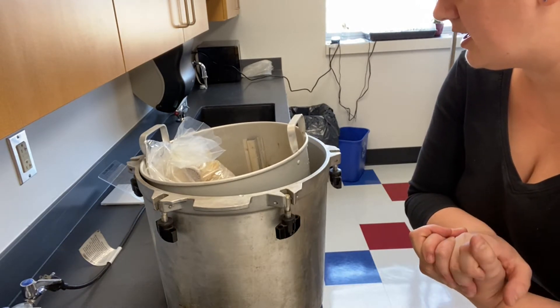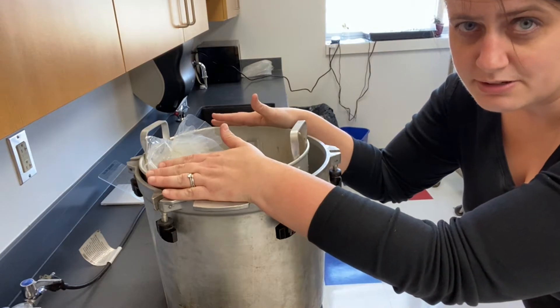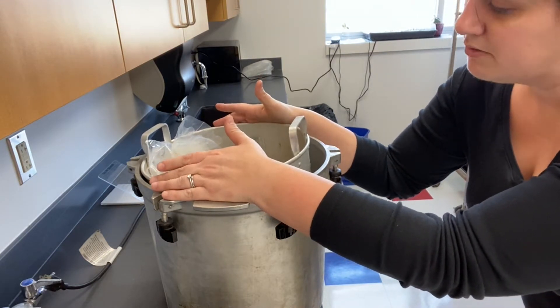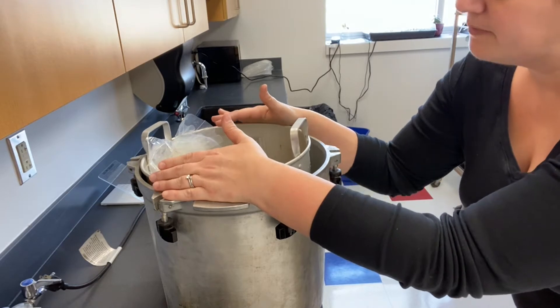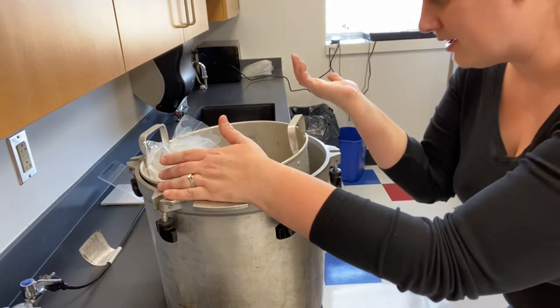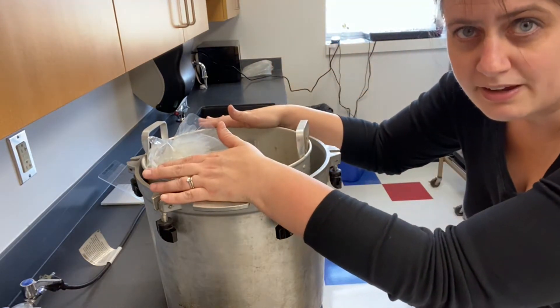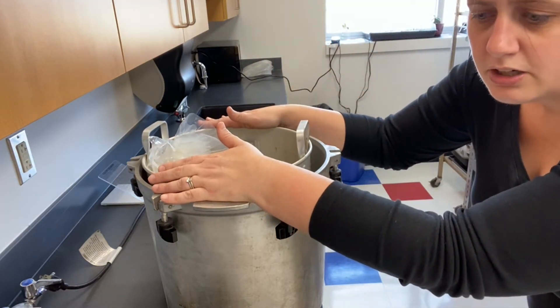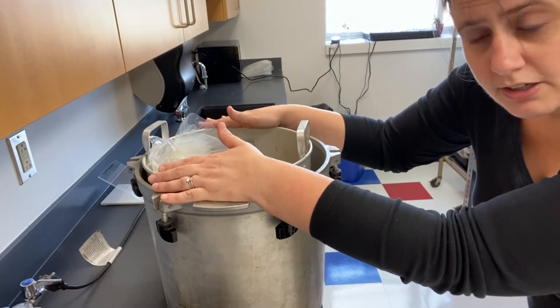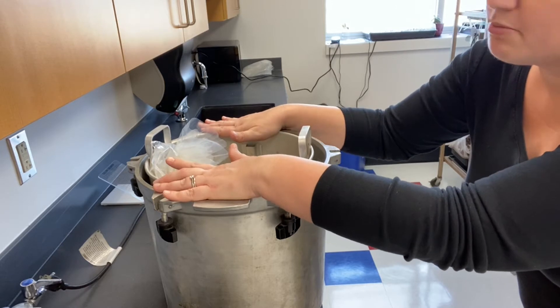This thing is going to heat up and the steam will pressurize it to 15 psi, which is the minimum that's required. You want to run about 15 psi and then 20 minutes per liter. I have less than a liter of stuff in here and about a liter of water. I'm going to let this go for 40 minutes — I think that will be a safe amount of time. Longer is okay as long as you don't run out of water.